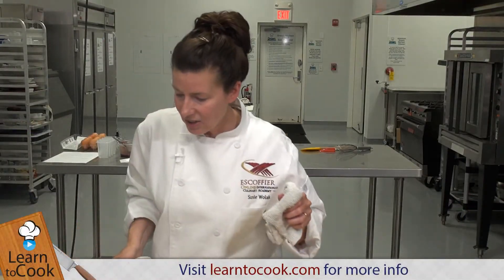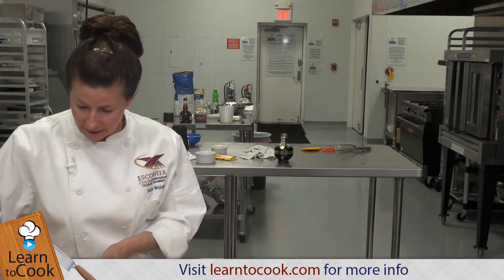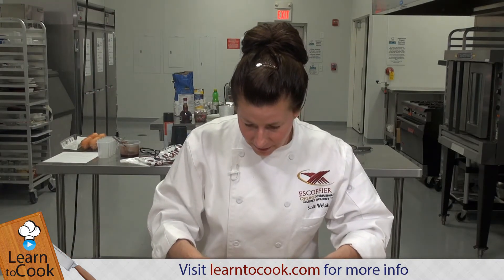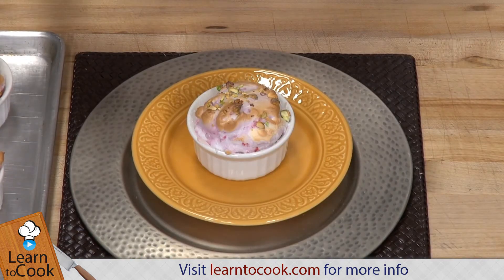Now that the soufflés have a nice golden brown color on top, we're going to serve these immediately so they don't have a chance to fall. So have your plates and your silverware ready to go. These were in a 400 degree oven for about eight to ten minutes. Keep an eye on them until they turn a nice golden brown color on top — it's going to go quickly, like I said, eight to ten minutes.